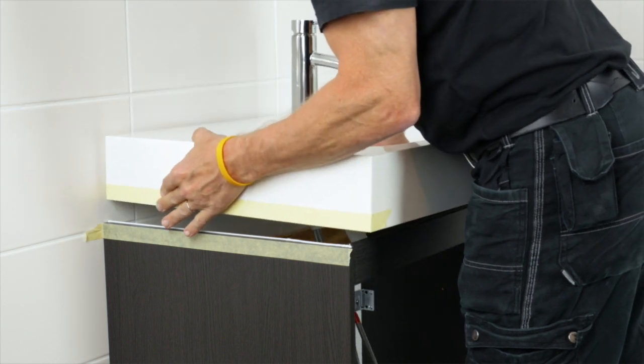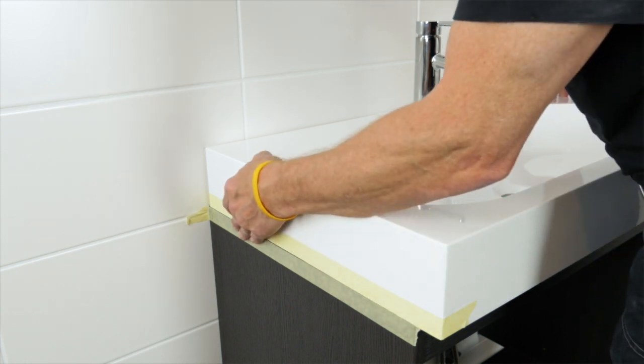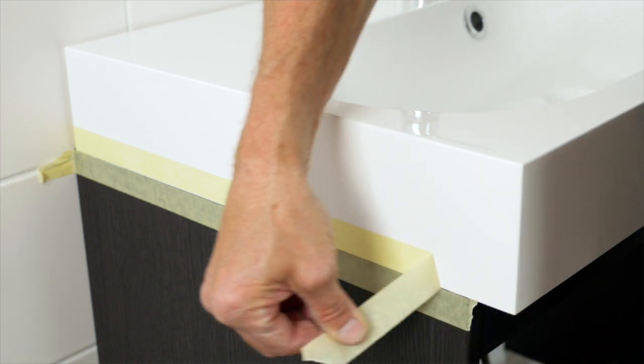Next, place the washbasin on top of the washstand. Remember to remove the tape as soon as you align the washbasin with the washstand to avoid excess silicone on the surface of your furniture.